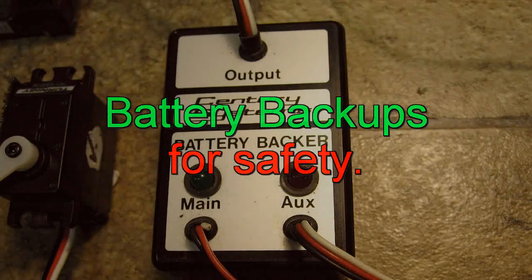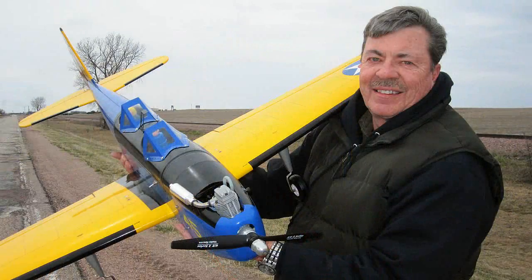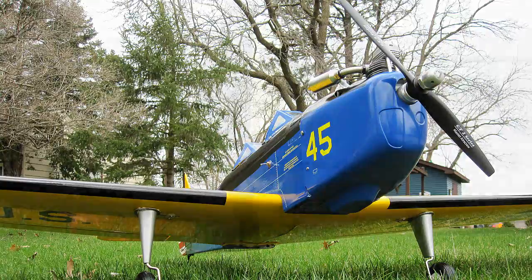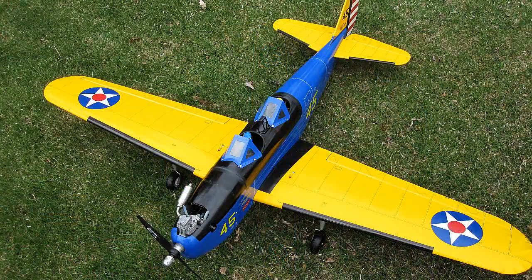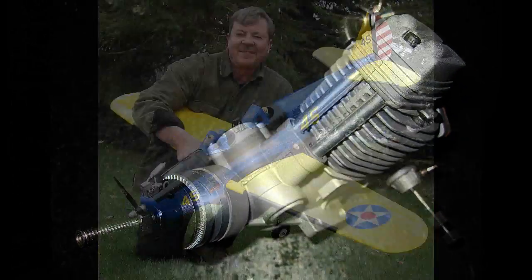When you work real hard to build a big plane and have a substantial amount of build time and money in it, you become a little more safety conscious. If something goes wrong when flying a heavy six-pound nitro plane, it could hurt you and the innocent bystanders alike.